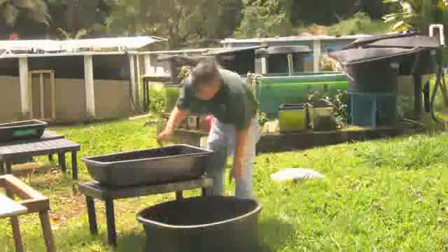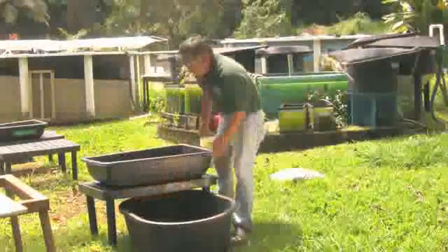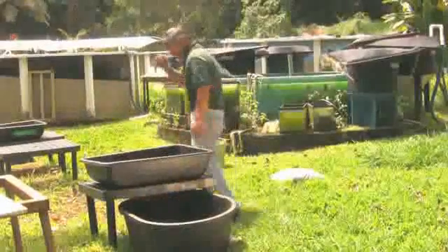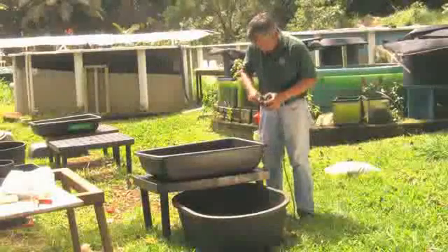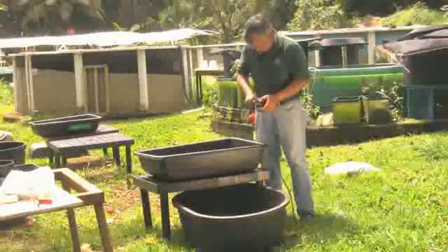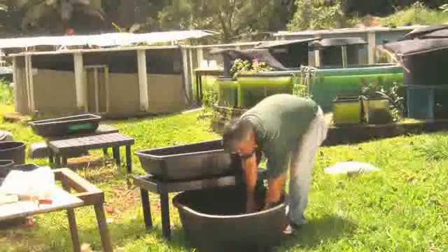The tank for the fish — in this case a sturdy plastic tub — should sit flat on the ground with a stand for the filter bed partly over it. The pump sits in the tank with the fish and serves two purposes: it carries the water with the nutrient-rich fish waste up to the grow bed, and it aerates the water in the tank so the fish can breathe.